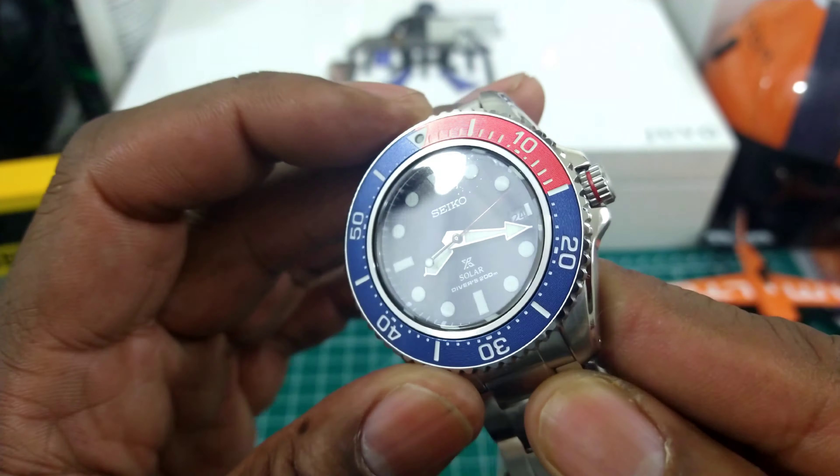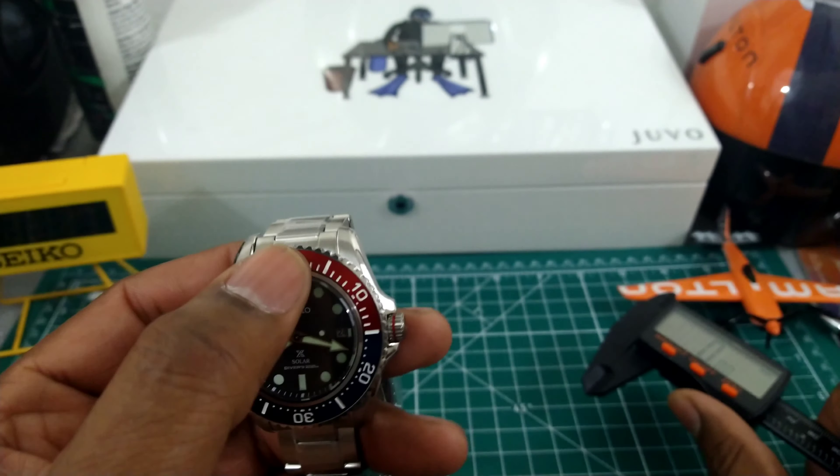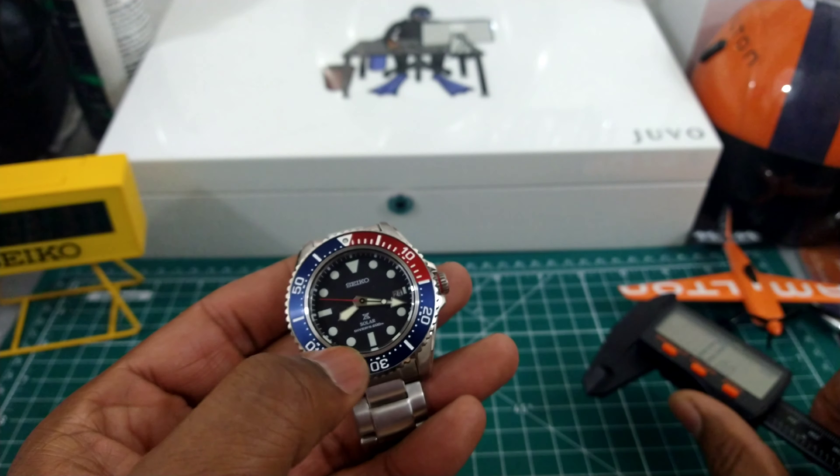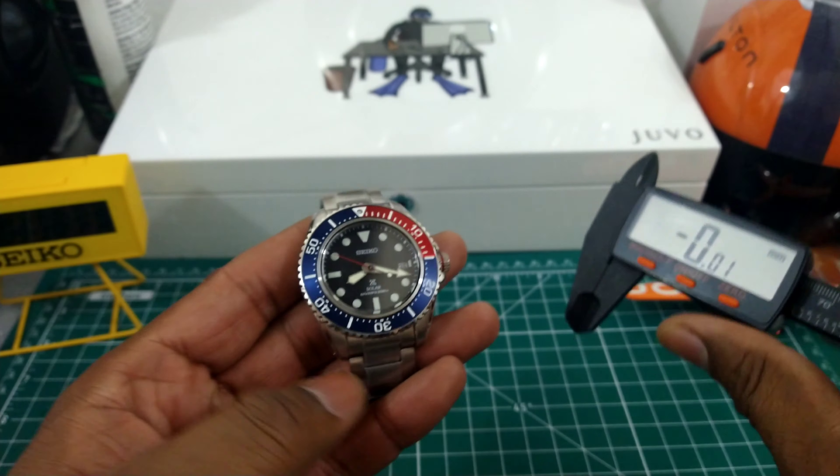I'm not sure about the Pepsi version in a smaller size, but with this V157 caliber solar movement and 10-month power reserve, they do make it in a smaller size. I like this movement better, and with the thicker bigger bezel and the chrome around the dial, it's just a beautiful thing.